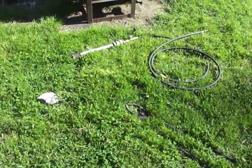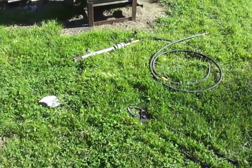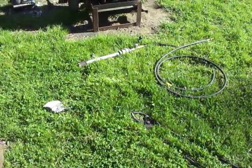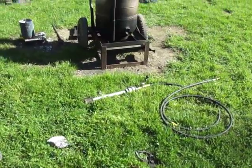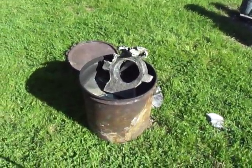That thing actually worked pretty good. I'm not a fan of how long it takes to melt stuff, but it did work pretty well, so that's a plus. Everything's finally shut down and ready to go for the night.